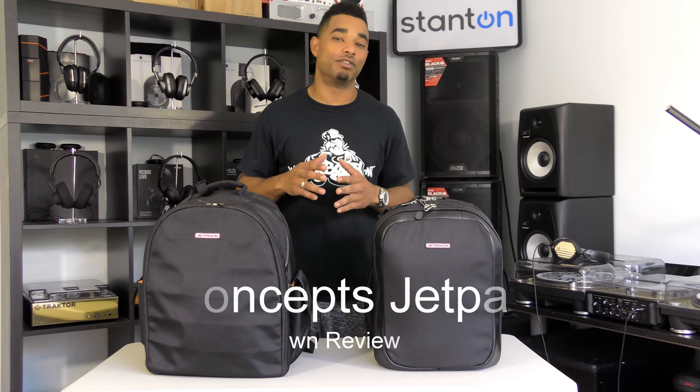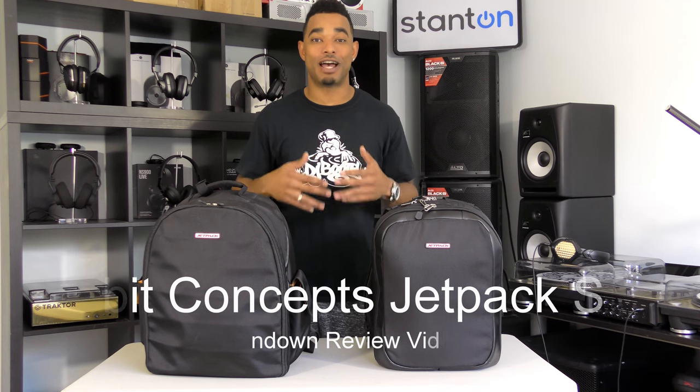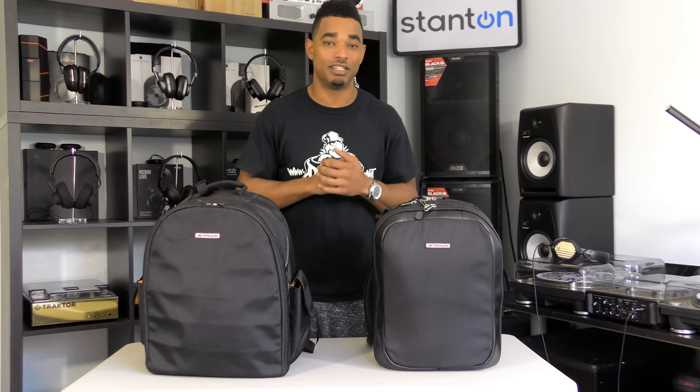What's going on, this is Kareem from DJbooth.net and I'm here in the lab to give you guys a quick rundown video review of the new Jetpack Slim. This is from Orbit Concepts, one of my favorite if not my very favorite DJ bag company. They came out with the Jetpack backpack lineup some years ago — we reviewed the prototype edition, then the next edition, and also reviewed the latest edition.